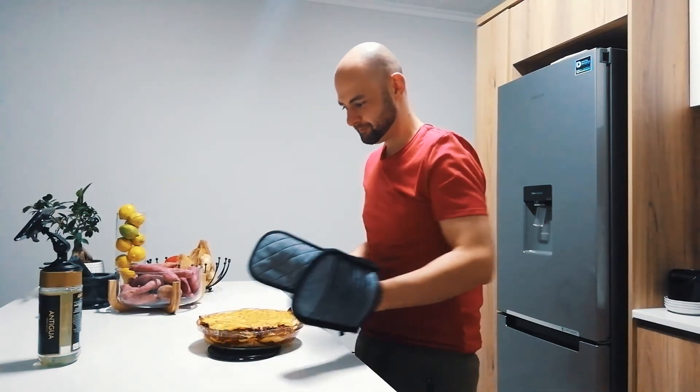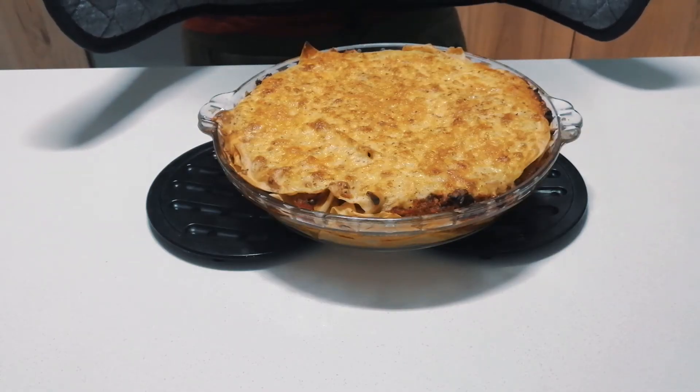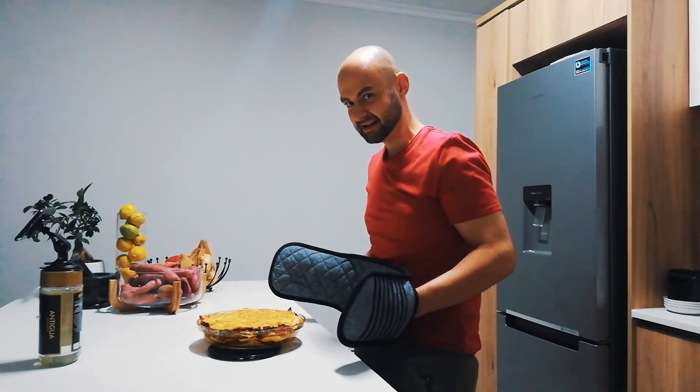I have preheated my oven to 200 degrees Celsius. Venison lasagna — there you have it.